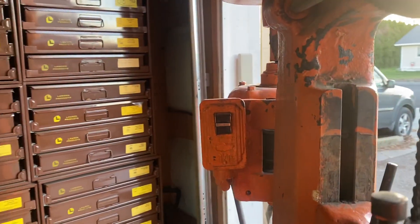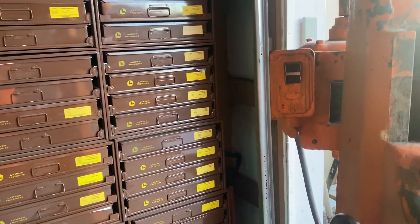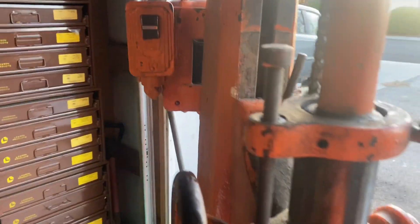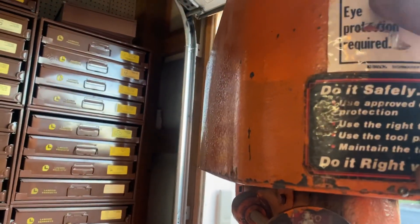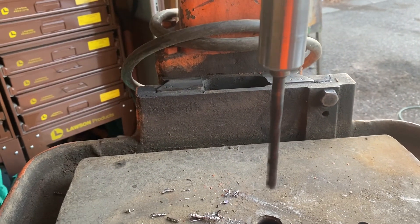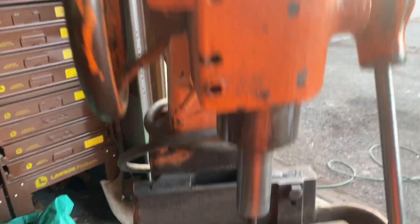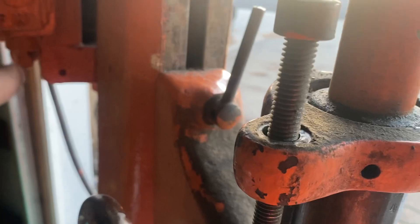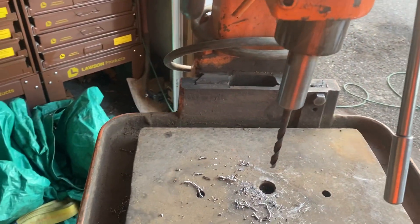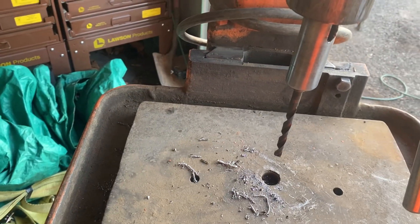Let's hear it run. I just lubed it up and ran it for a little bit, so there might be a little bit of bearing noise — and a lot of that's the metal cover, I need to tighten it up. As you can see it's running very, very true. The spindle has almost no runout in it.